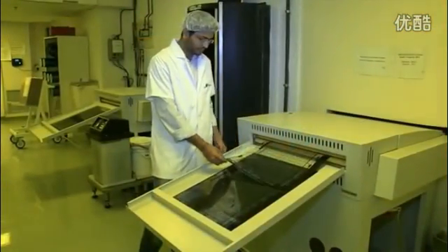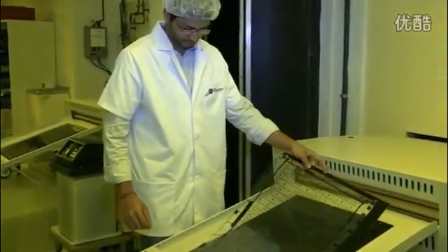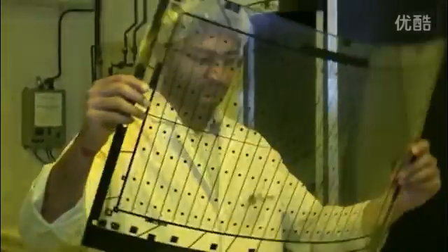We've generated one film per PCB layer. Now, the films are registered with each other so that the different layers of the PCB will be perfectly aligned.